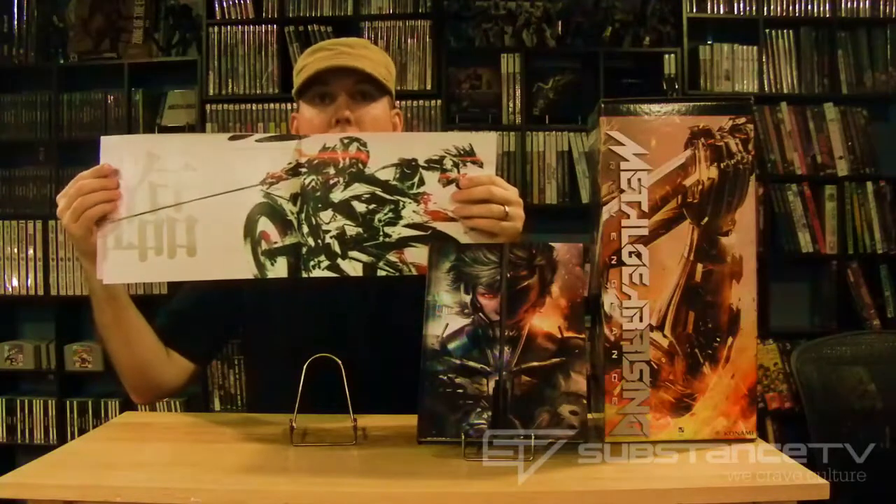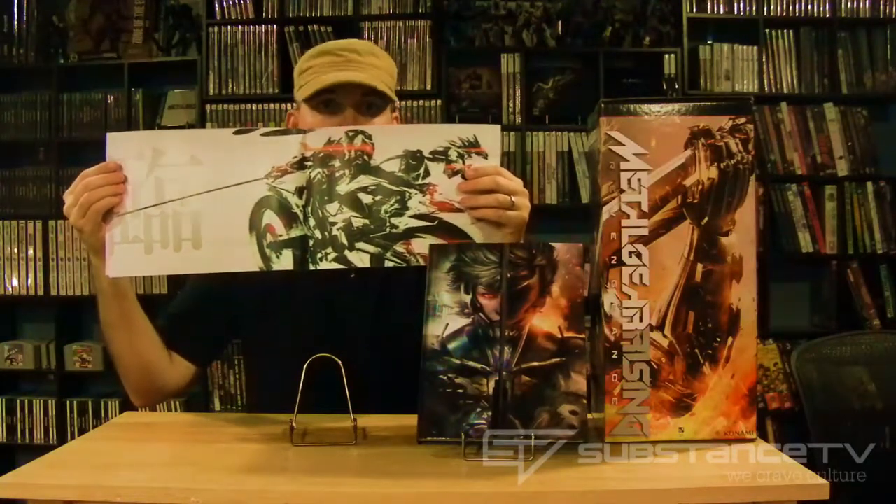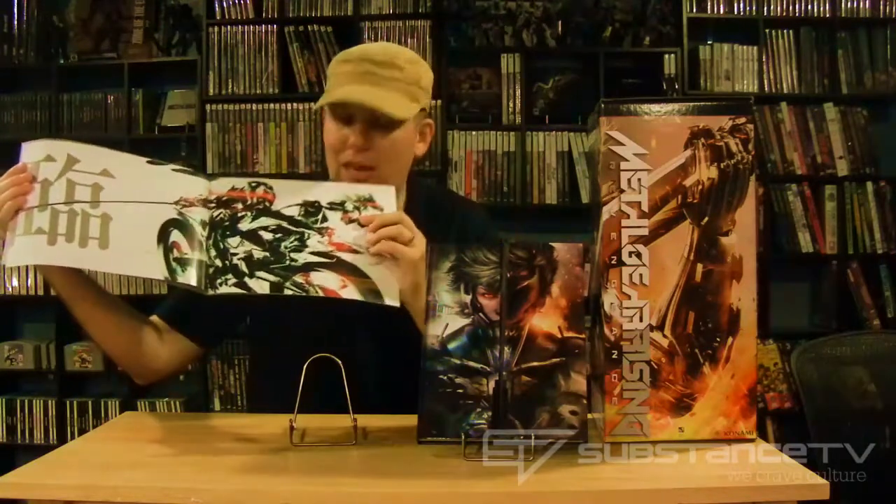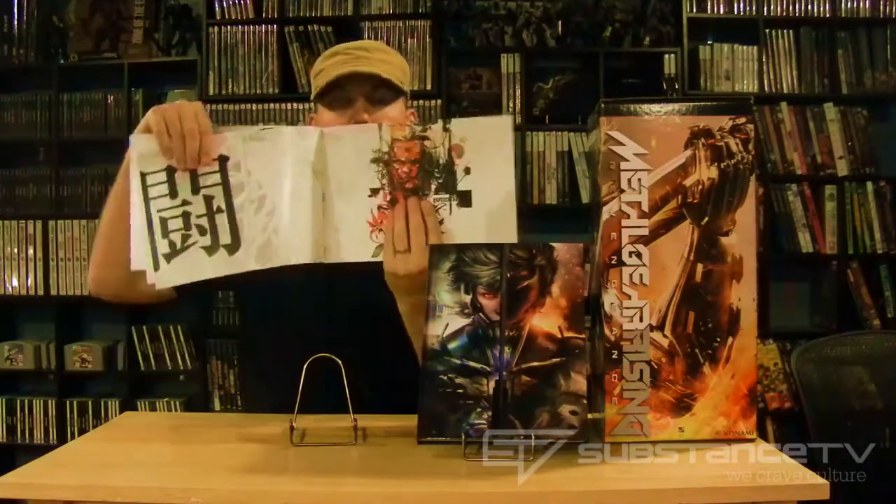First of all, they gave you this Metal Gear Rising Revengeance art book for everybody who pre-ordered. This first picture they started with — dear God, I hope this happens. I hope you get on a Tron-like motorcycle, start slicing up enemies with your dog Compadre there to help slice them up with you. All in all, it's a nice little art book. It's glossy, it's got some artwork of Yoji Shinkawa. If you're into that thing, you'll love it. If not, you won't. It's free, it's cool, I like it.